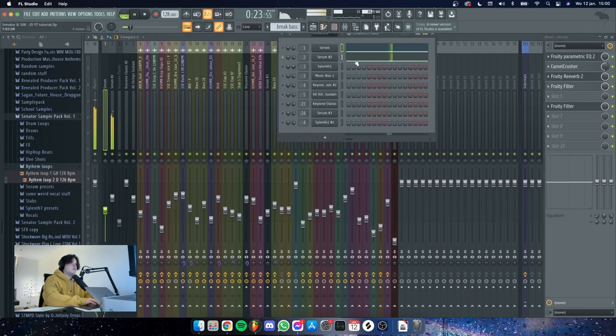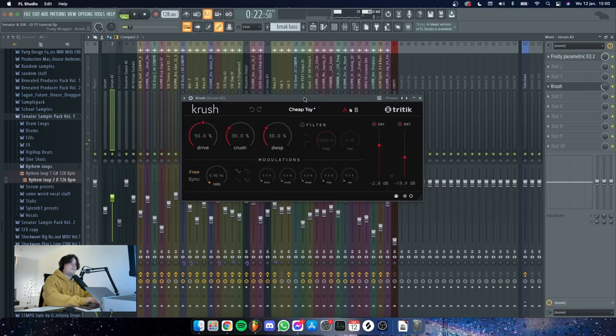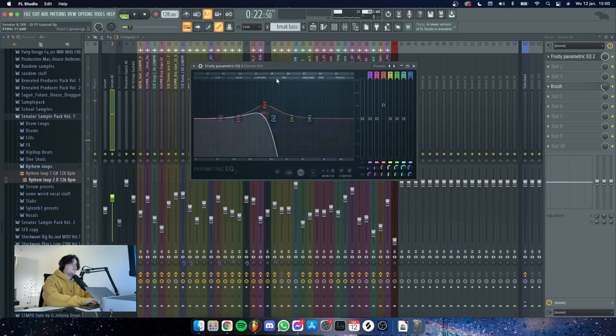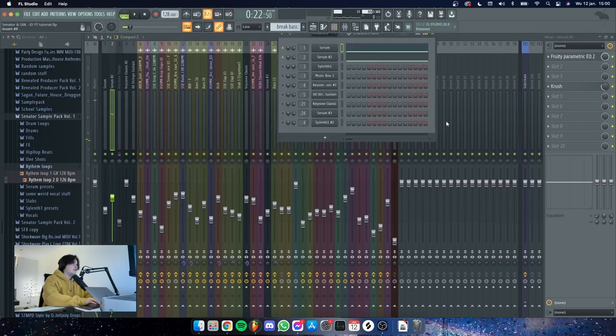The bass is layered with another bass, which is basically just a sub with some crush on it. It's a free plugin — really nice, it has some cool bit crushing stuff and it's easy to tweak. I just got rid of some highs because we didn't want to have those, and those two together sound like this.